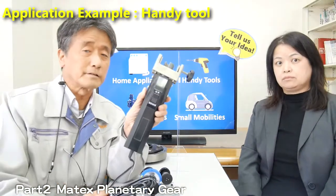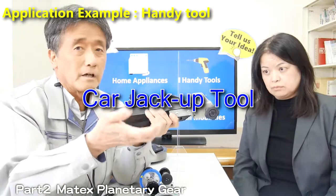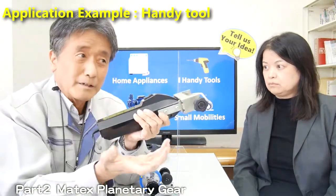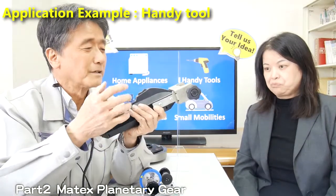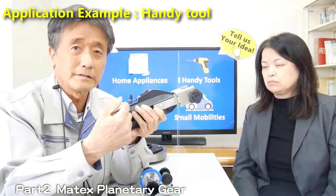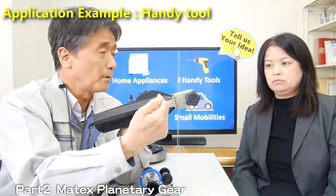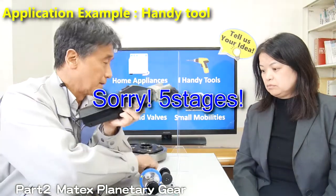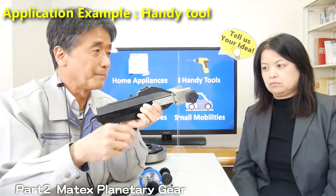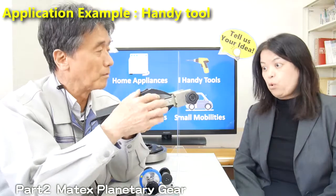This is another example of a handy tool — a car jack-up tool to bring up the car. As you know, the car is very heavy, so higher torque is required. In this case, this tool has four stages of gear, and the customer realized very high torque within a small space.